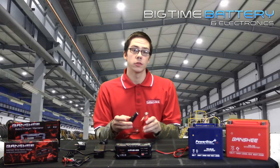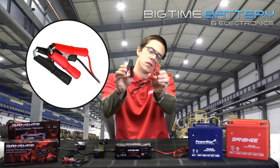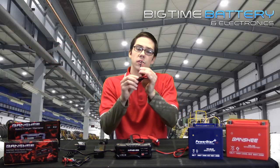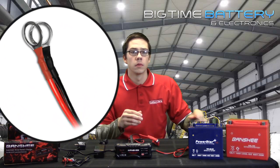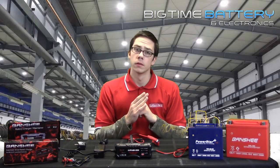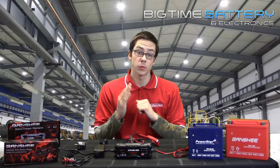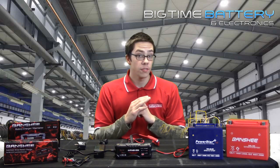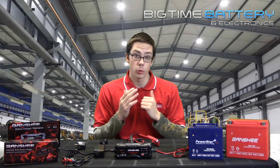Here in front of me, you will see two types of clips: alligator clips and eyelet terminal clips. Both of these will work fine. Important reminder — you should only charge your battery when its voltage is reading below its specified volts. Therefore, you will have to test your battery before charging.